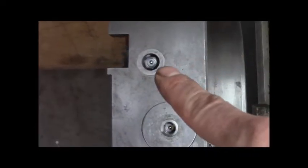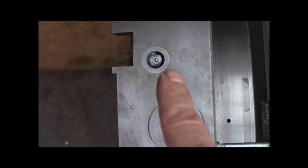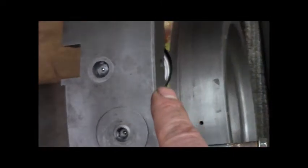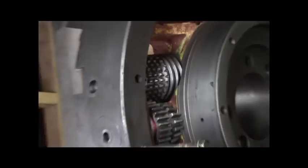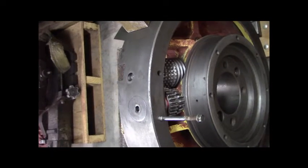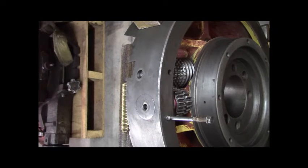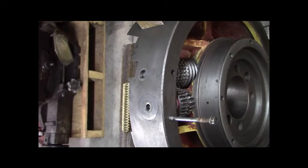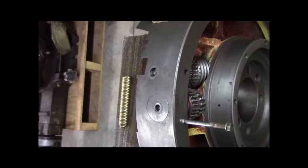Let me zoom out a little bit. You can see there's another shaft over there with a ball oiler. On the top of your screen you see the shaft with the worm wheel, on the bottom of your screen you'll see the shaft that normally drives the whole affair.